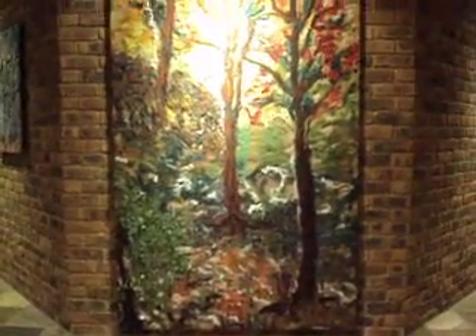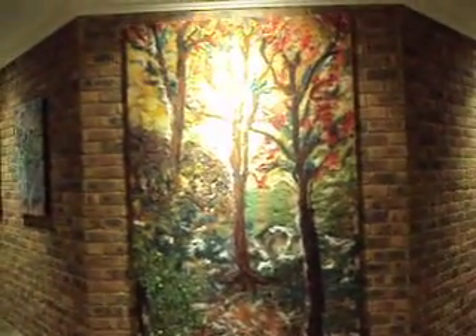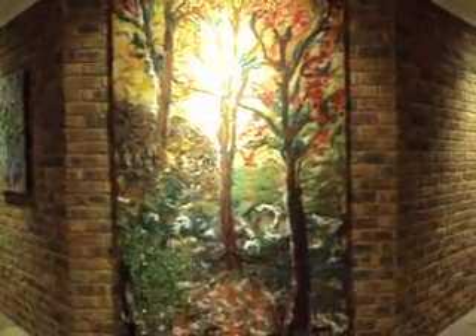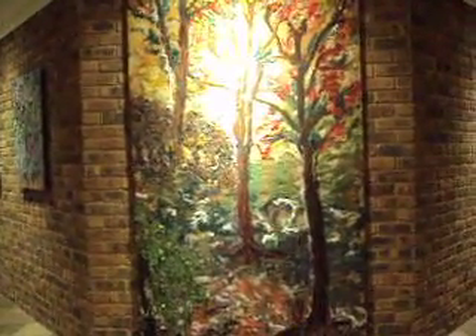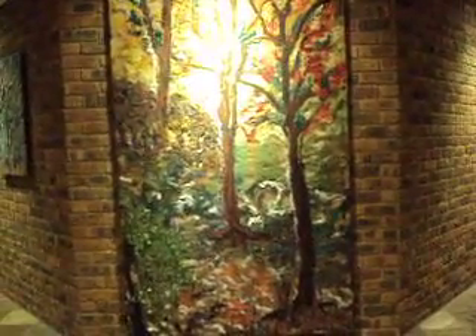I've used a series of colours. I wanted to go for autumn tonings — yellows, oranges, reds. And there are three trees going into the forest.